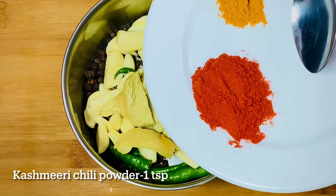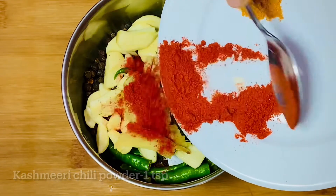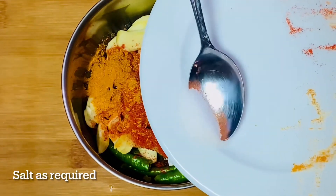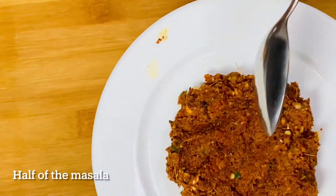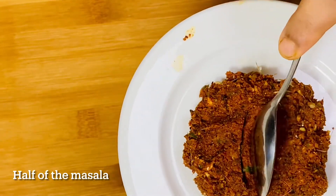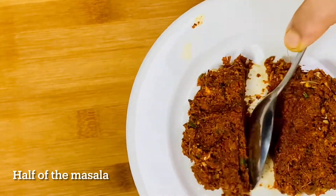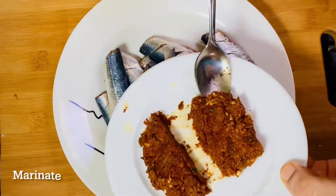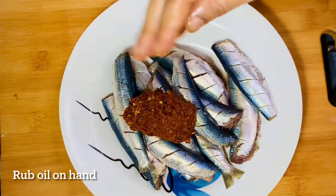Put the color in the middle. 1 teaspoon of Kashmiri. 1 teaspoon of fish — add half a teaspoon of fish — and paste this one. We are going to add the masala. First we add the masala. If it makes it like a masala, then we stir the masala.